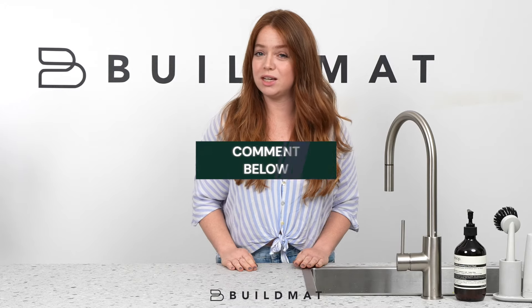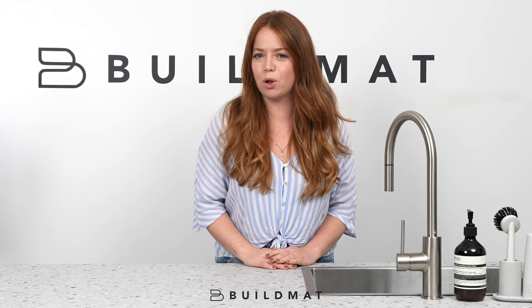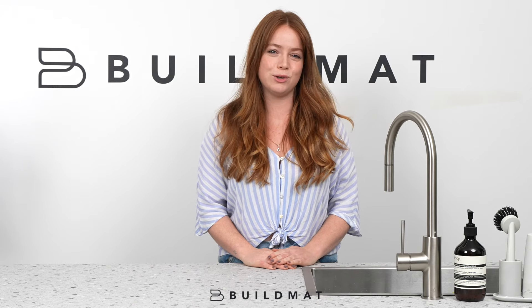You can find all of these kitchen sink accessories on our website buildmat.com.au. Also, let us know in the comments below which of these kitchen sink accessories you would find the most useful.